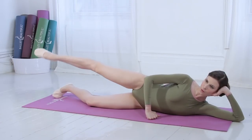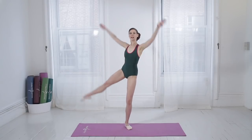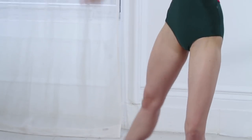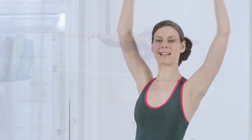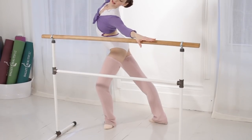Two, three, four, seven, eight. Lift side, lower and up. Two, three, pull in with the stomach, four, five, six, seven, eight. And then we're going to come up towards the bar.